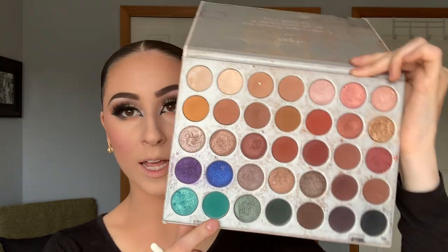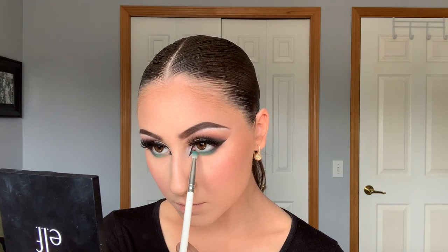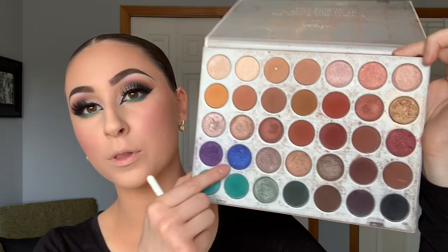Taking a Morphe Jaclyn Hill JH38 brush — the tiny pencil brush — I take the matte teal shade from the palette and apply it from the inner corner to the outer corner. Using the same brush, I then go darker with the very deep blue sapphire shade, mixing from the teal into the black. After the sapphire shade, I go back in with black to deepen it, creating a nice transition from teal to darker blue into black.